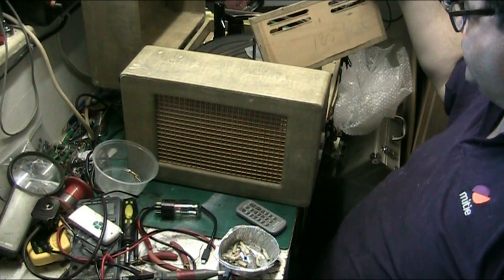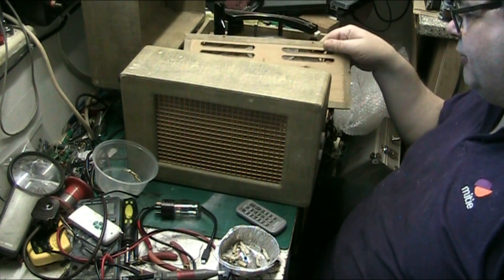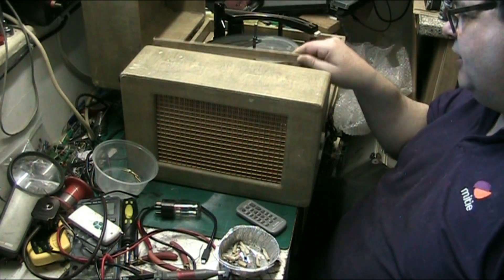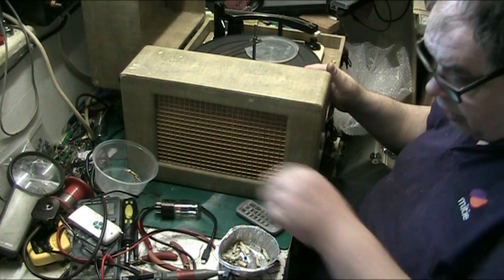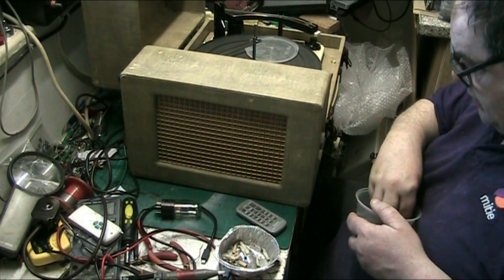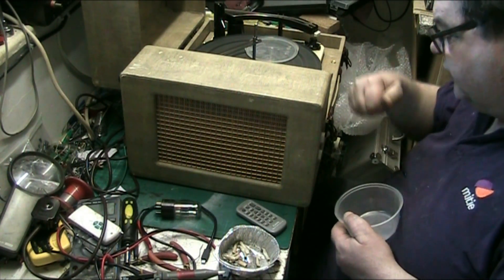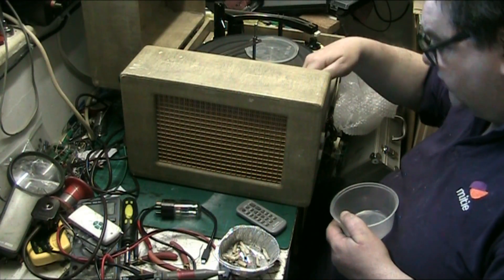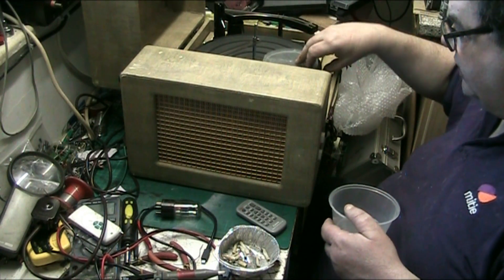This record player was supposed to be red. Obviously somebody put the wrong board on it when it was done — wrote the wrong colour on it. What we're going to do is put it back together. I'll just rest these screws in here — they'll have to come back out again. They'll fall to the bottom I know that, but at least they won't get lost.